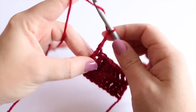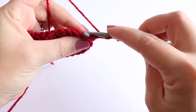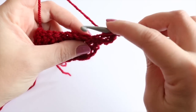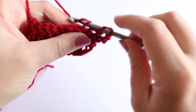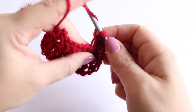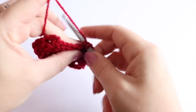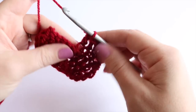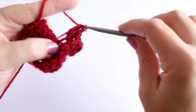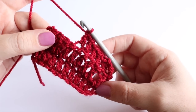Now we're simply going to repeat that: chain 3, turn the work, and then work into the back loop of the next stitch. This is just repeating the same row over and over again until you get to the length that you want. Essentially you want to work this until it's long enough to wrap around your napkin and your cutlery. I'll go and build a few more rows so you can see what it's looking like, then I'll show you how to connect it all together.